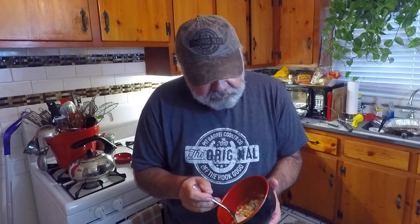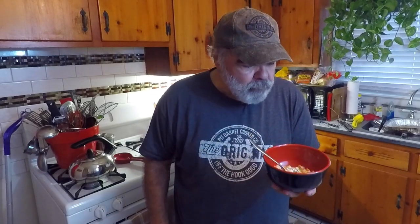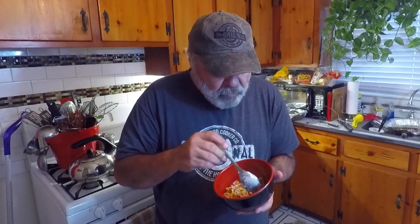Mexican street corn, elote — it's a good side dish. Let's check this out. Man, look at that. Y'all want a bite of that? Only one thing left for this: taste! Wow. You know, all the time I've been on this earth, I never had elote. That is darn good.